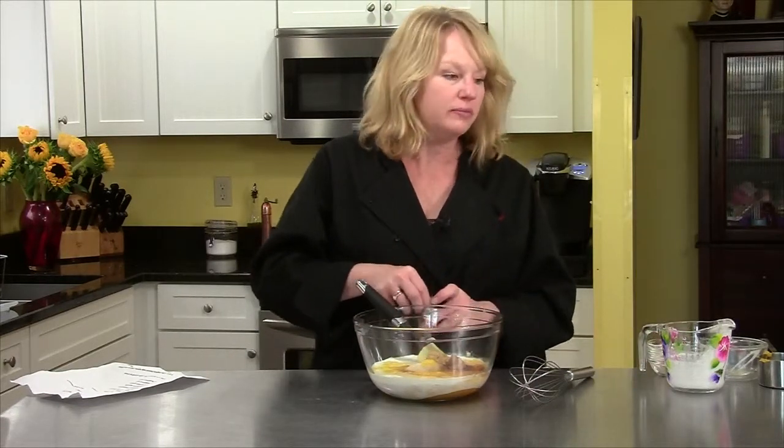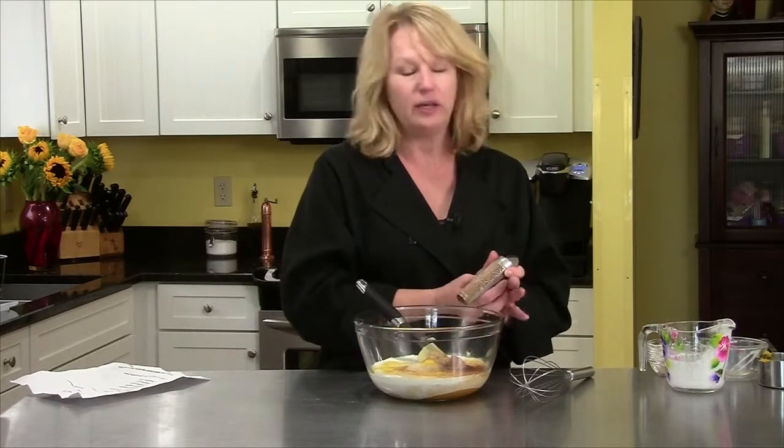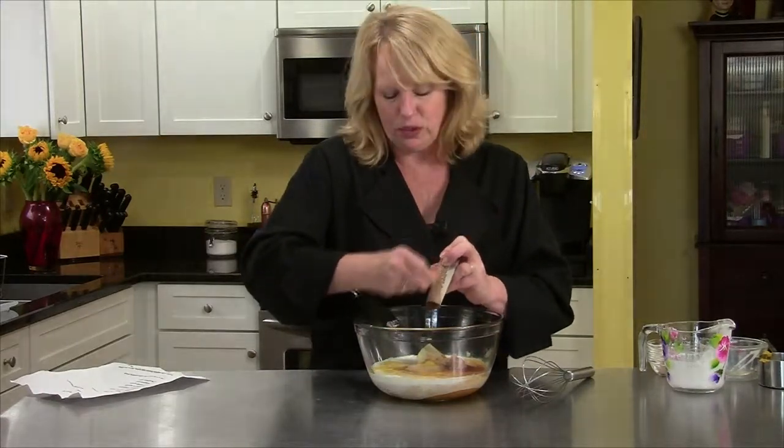I have a pie plate that I lined with a store-bought pie crust. You can make your own — that's fine. But I was taking the easy route today a little bit.